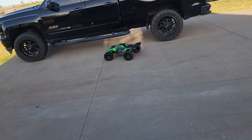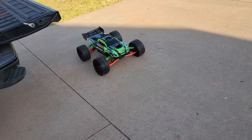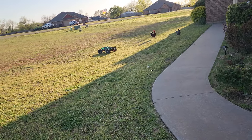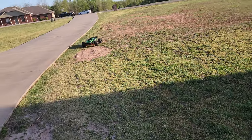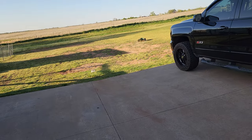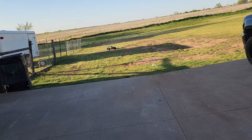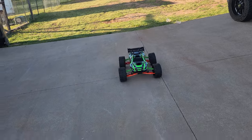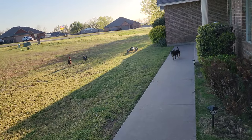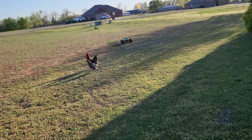I just went back to my Pro-Line Mashers — I was running the backflips, still my favorite tire, but I just wanted to see something different so I put the Mashers back on. These Mashers are so wide that any little touch of the steering wheel really turns the car. So much traction from these tires makes the steering very delicate with a very fast reaction time.